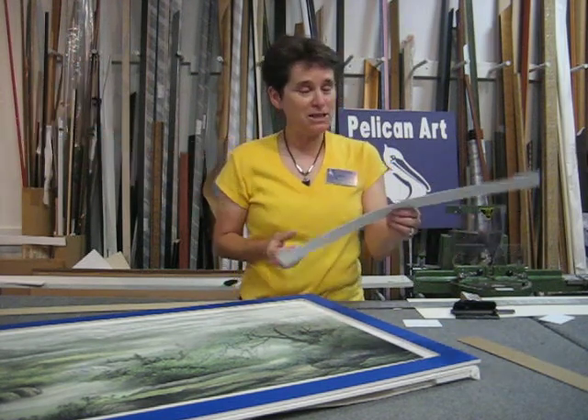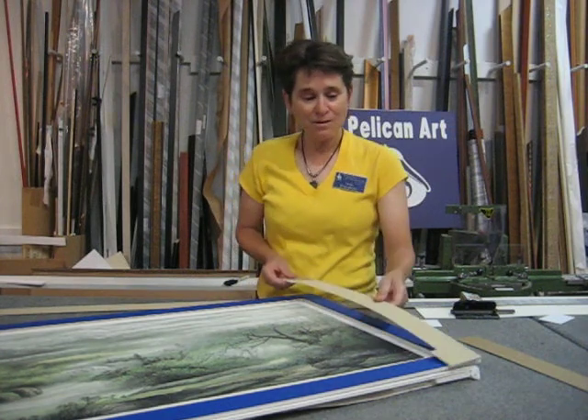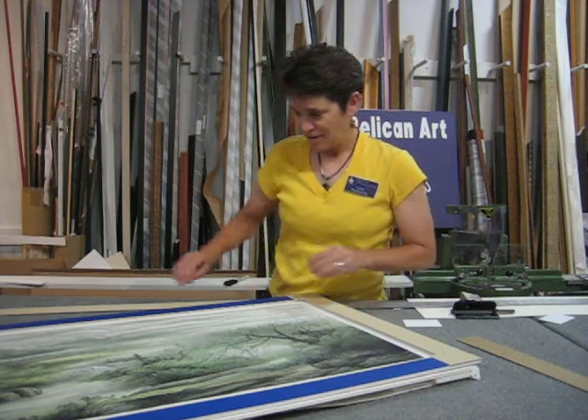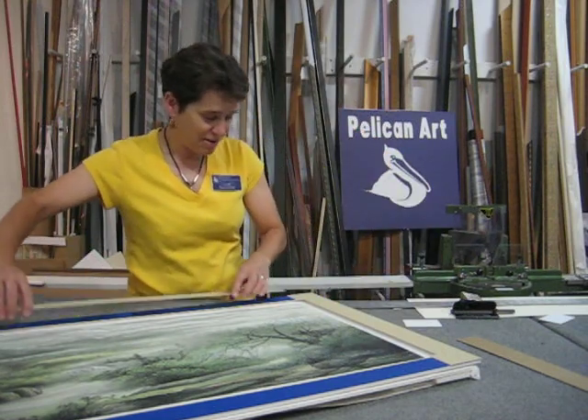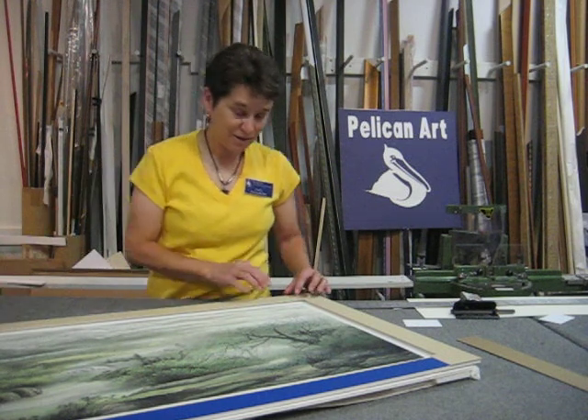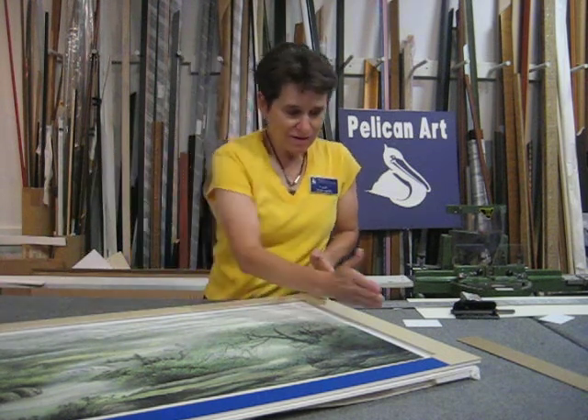So what I'm having to do is piece together the mat. I've used my computerized mat cutter to cut the ends that I'll piece together with these top and bottom pieces, so the seam actually aligns with the edge of the artwork.